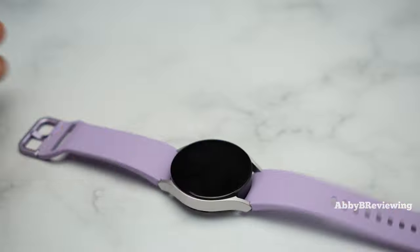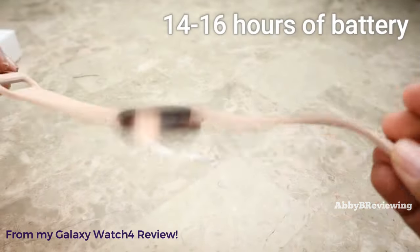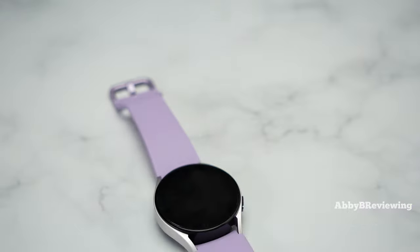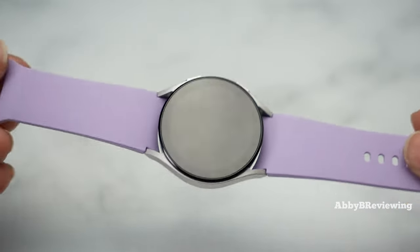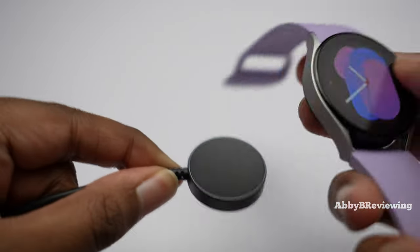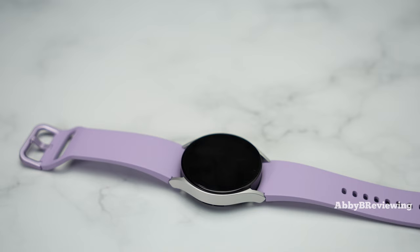Comparing to the Galaxy Watch 4, I got basically the same battery life. Turning up brightness or using auto brightness drains it even more. GPS activities in particular drain the battery like crazy, so you'll need to charge it every single day. When charging, it uses a magnetic charger and goes from 0% to full in about 1 hour and 20 minutes, which is a decent charging time.